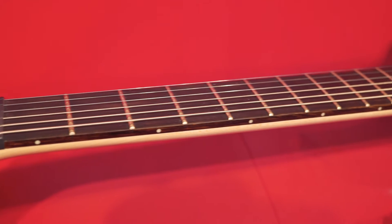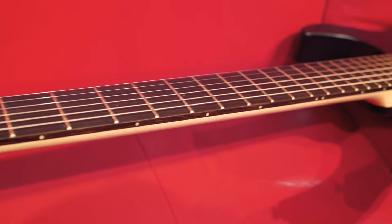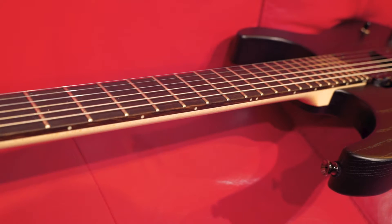We have a beautiful 24-fret ebony fingerboard with a Gibson short scale of 629 millimetres.